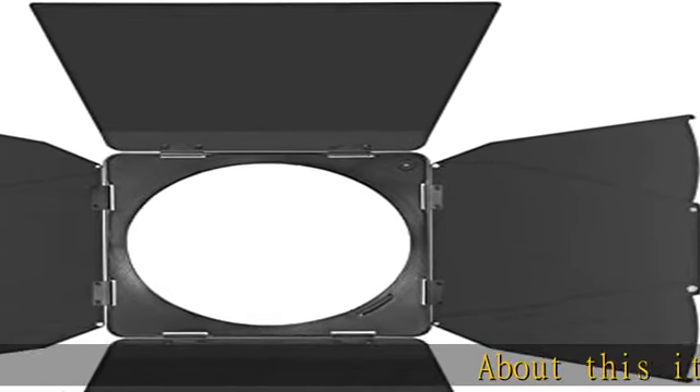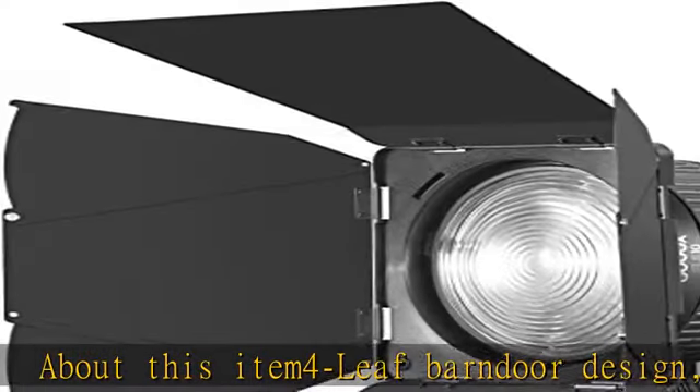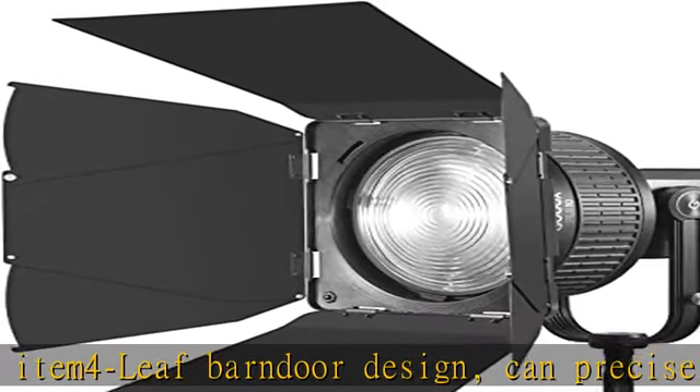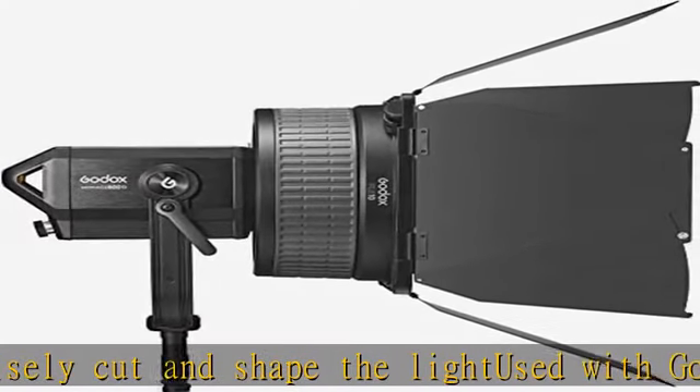Four-leaf barn door design can precisely cut and shape the light. Used with Godox FLS-8 frame L lens, suitable for most Godox Bowens LED lights like SL-150 II, VL-150, SL-300 II, SC-150R, and more.